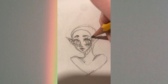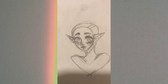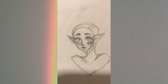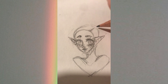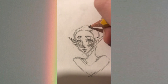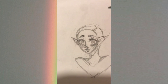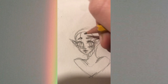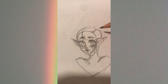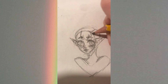Then the mouth — I do a line for the shape of the mouth and then put the lips in. In this drawing I did two-tone lips because I think they look really cool, though I don't do that all the time. I shade in the top lip then the bottom lip, and put a little line under the bottom lip for the chin.